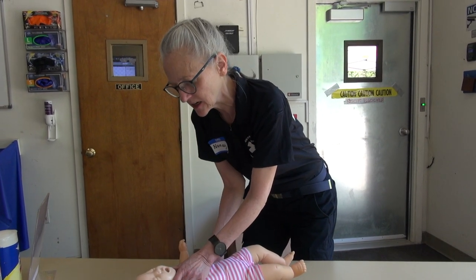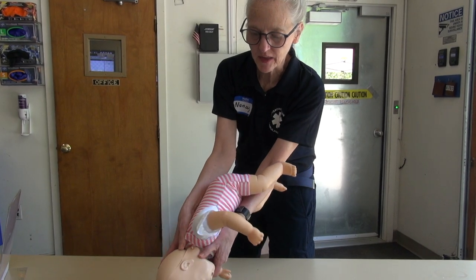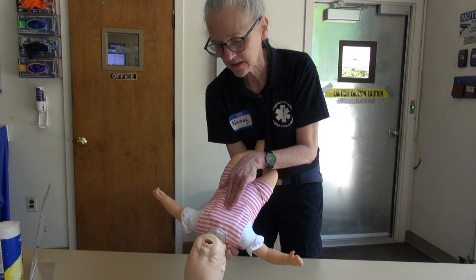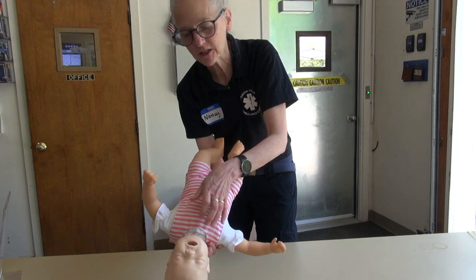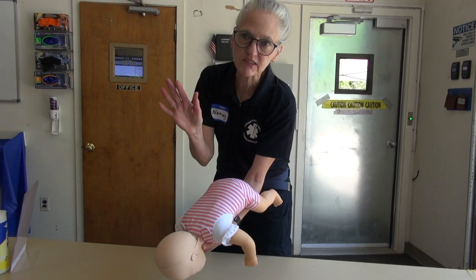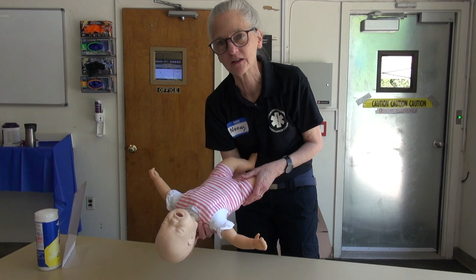Then you support the baby's neck, tilt them down on your arm, and give them five back blows: one, two, three, four, five. Then you flip them over, look and see if maybe it came up, and if not, you do five upward thrusts right between their nipples. Keep this going — five and five. Every time you turn it over, check and see if there's something you can take out. You keep this up until the baby either goes unconscious, spits out whatever was obstructing its breathing, or the ambulance comes. This will potentially save the baby's life while the other help is on the way.